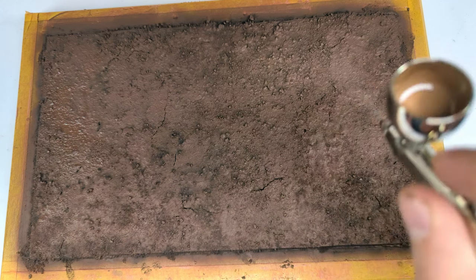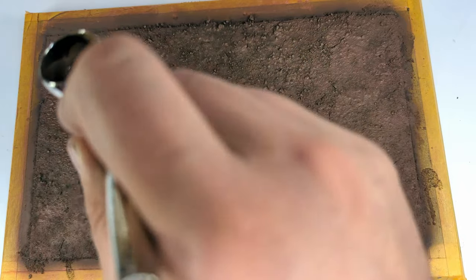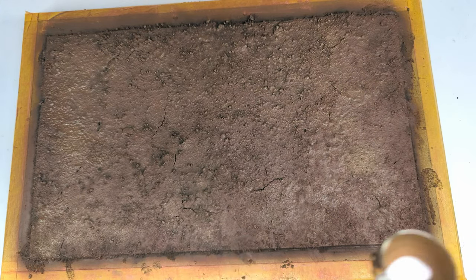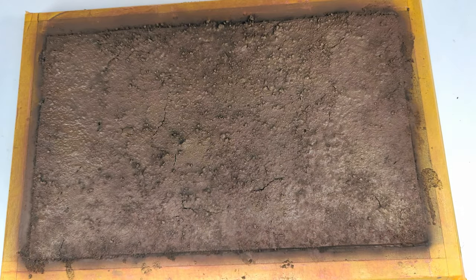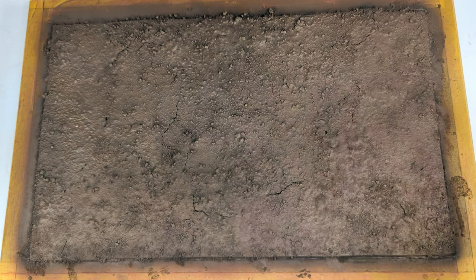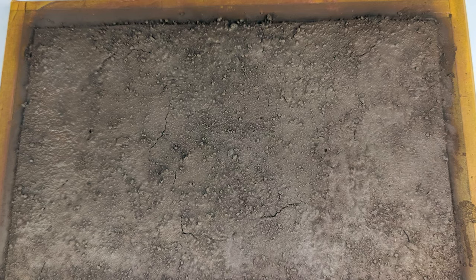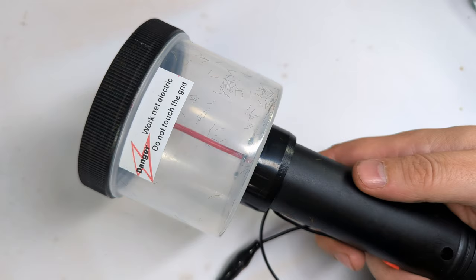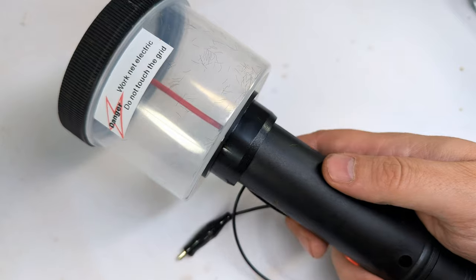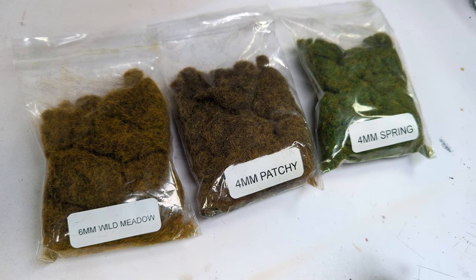Following this first layer I'm misting over increasingly brighter and thinner layers using flat earth and buff. At the end we are left with a nicely shaded base coat that will provide a great foundation for further dusting and for the static grass that we will apply next. If you're doing a lot of bases or dioramas, static grass applicators are a great tool to have since they are rather cheap and easy to use. The secret behind a convincing result is to layer different tones and lengths of grass, just like we did when we painted the earth base.